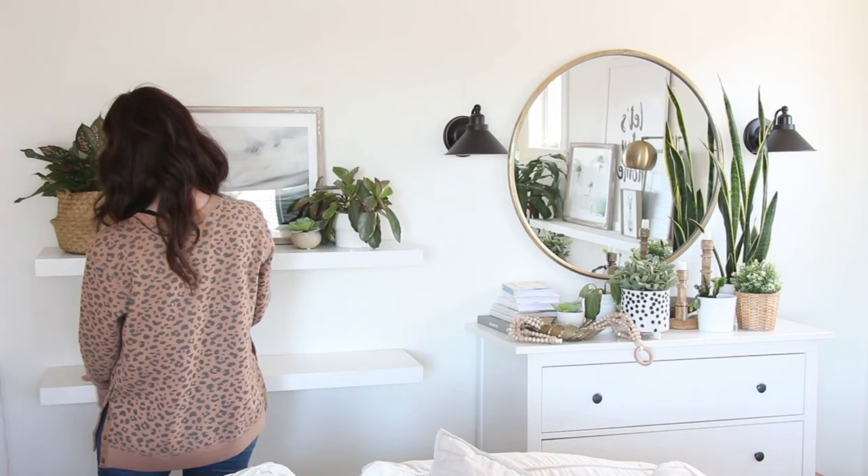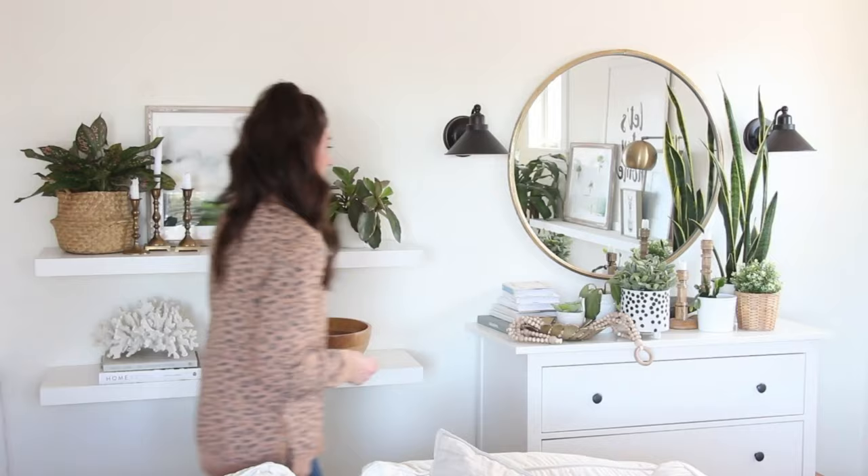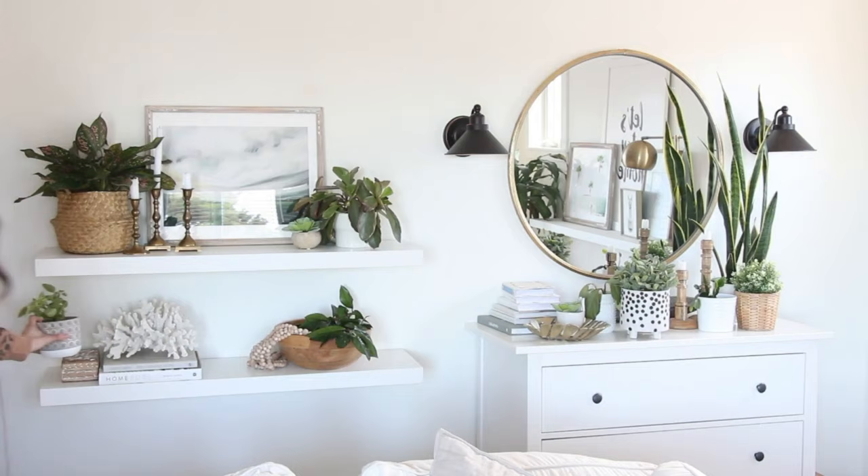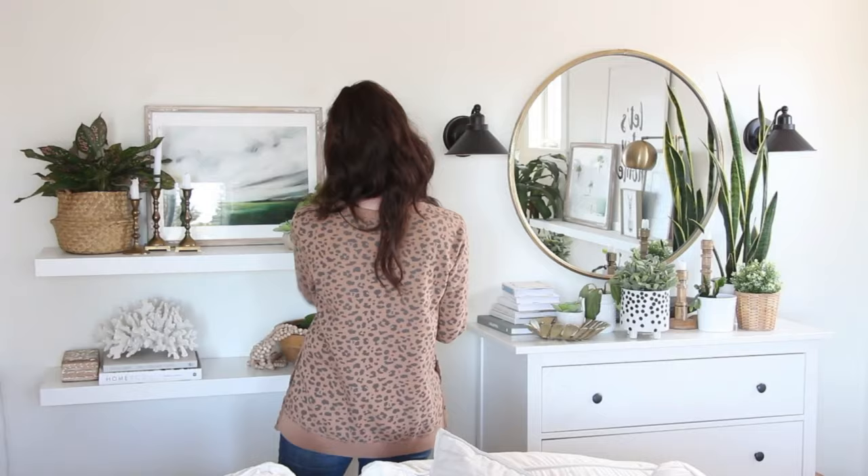For the bottom shelf, instead of spreading decor from one side to the other, I'm going to work in two groups. Our goal with this format — one shelf spread out from one end to the other, the other in two groups — is to have a stylized look and not just a whole bunch of objects thrown on there. We want it to look intentional, and that break on the second shelf gives our eye somewhere to rest and it's just more visually appealing.